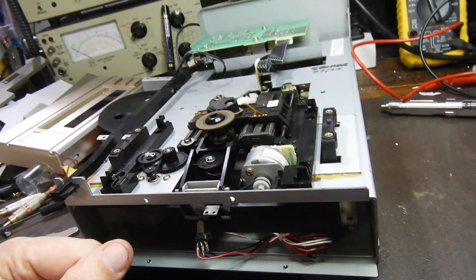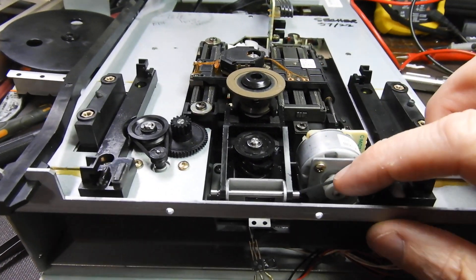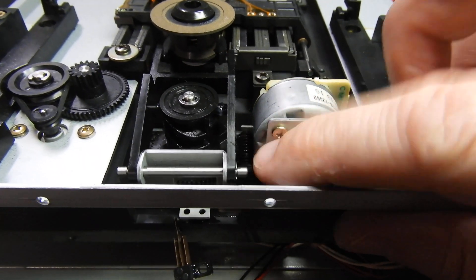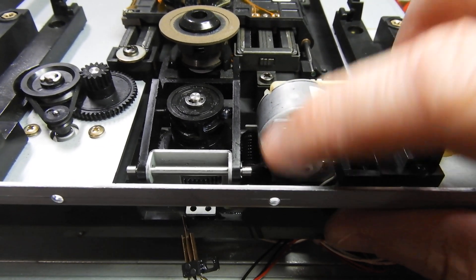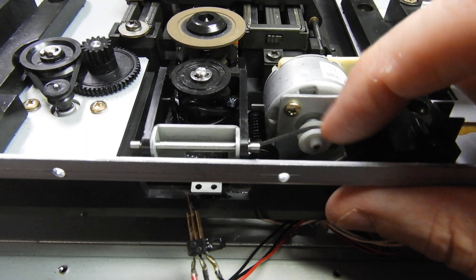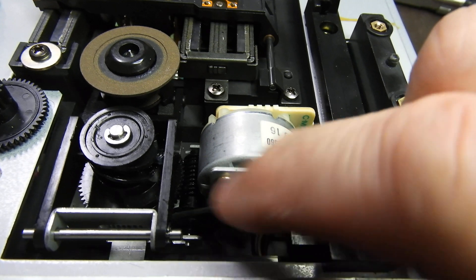Once I reassemble all that, it should then work properly. The important thing to do whenever you work on mechanics like this is to use your finger and slowly test it — you can see the turntable going down. Make sure it all works fine. If it works fine by hand now, it's going to work when the motor is engaged. You can see the cam there approaching its resting position.